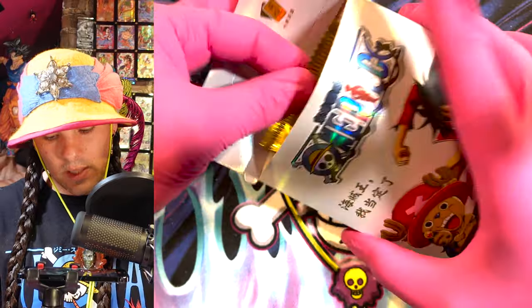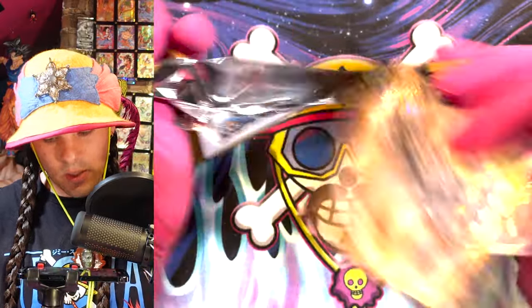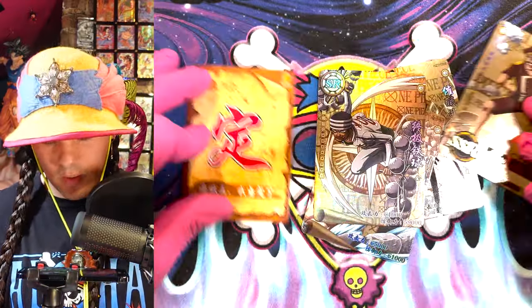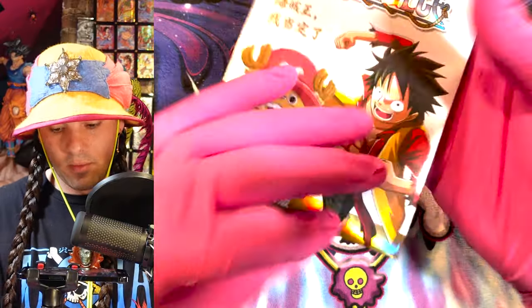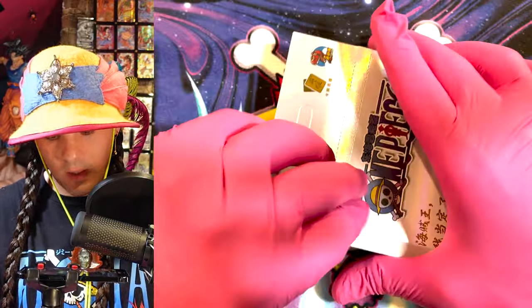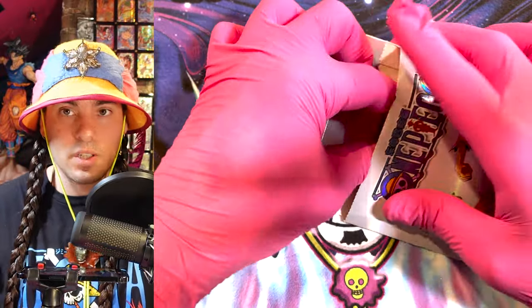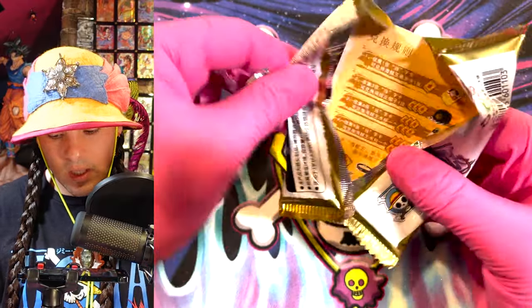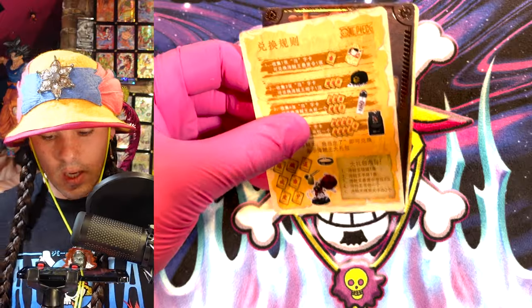I'm looking for those lenticular cards - they are so sick. I think there's like five per box so we should see a couple. That was an explosive shrippum. I can't emphasize it enough: if you're going to be shrippuming these things, definitely wear gloves because it's dangerous. You don't want to put yourself in danger just because you want to shrippum. Just because you want to shrippum something doesn't mean you should be putting yourself in danger, so you should take the precautions.